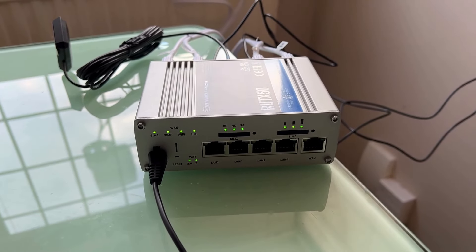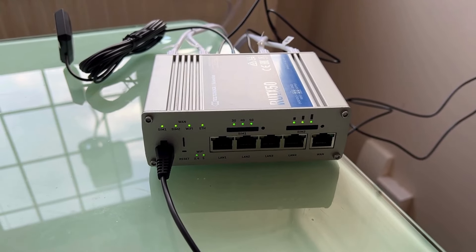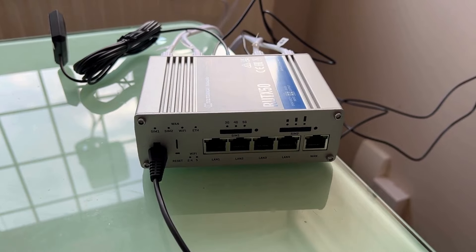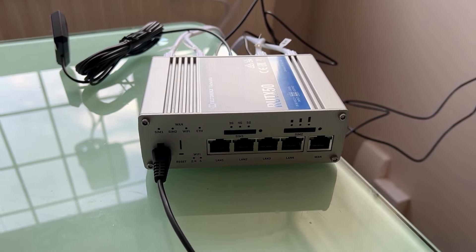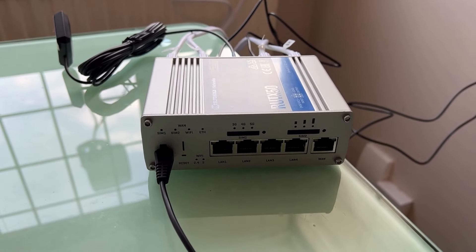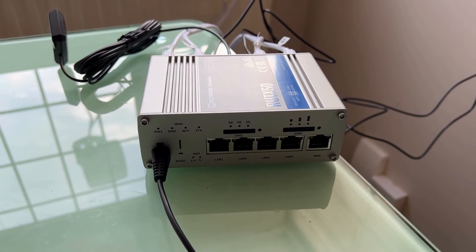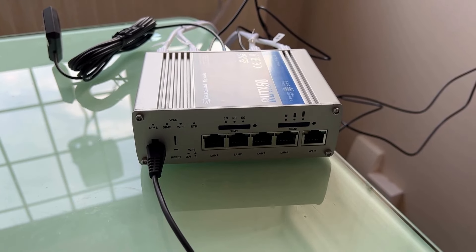Power adapter's in, the SIM card is in, so let's switch it on and see what happens when it boots up. And off it goes — lots of lights! Flashy lights, it must be doing something.